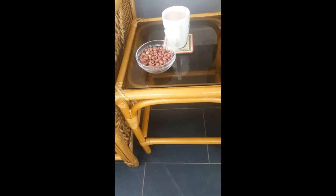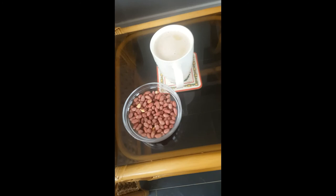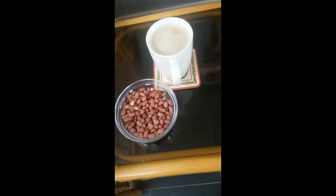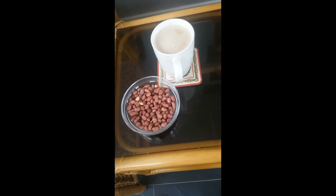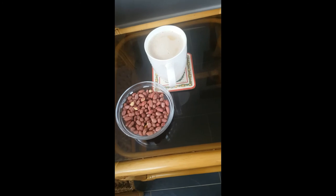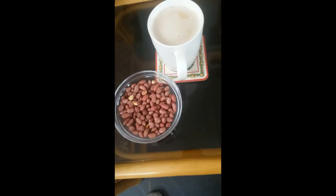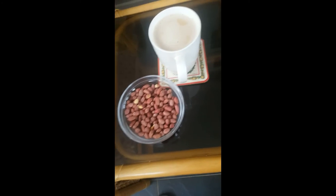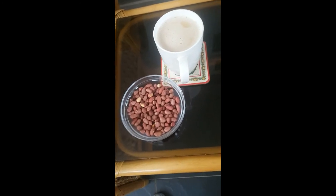Don't forget to like and share the video if you're going to try these peanuts — frying them with a bit of salt and water. Let me know what you think, whether they were nice, and if you enjoy them raw or fried with a bit of salt and water. Don't forget to like, subscribe, and share my video — it means a lot.